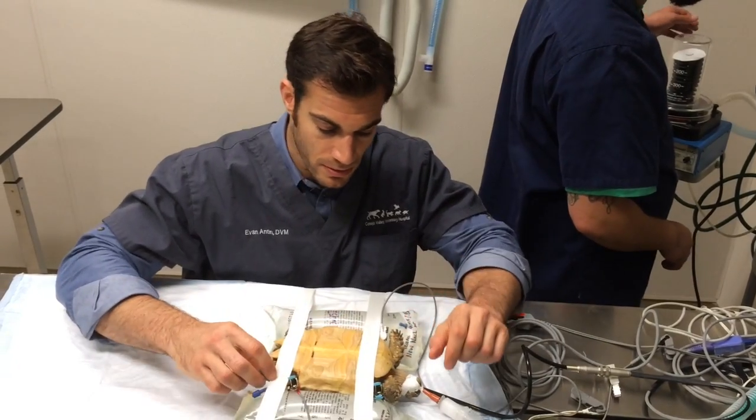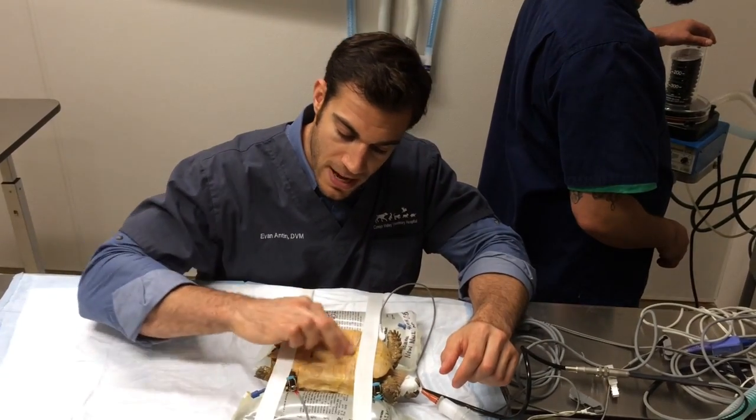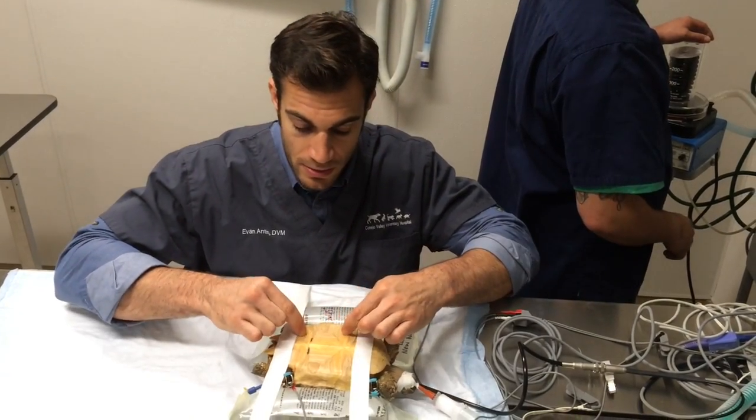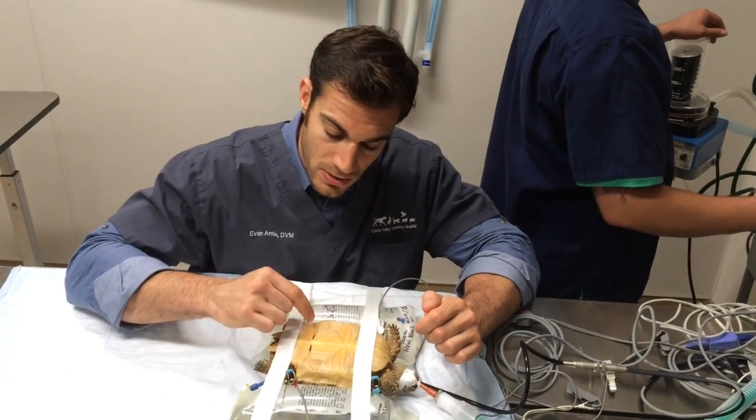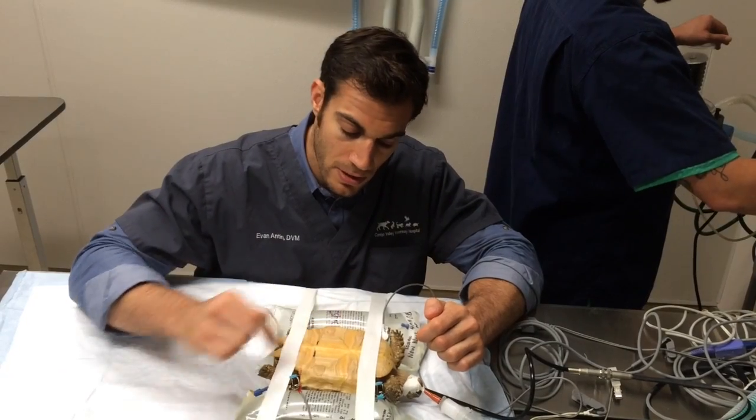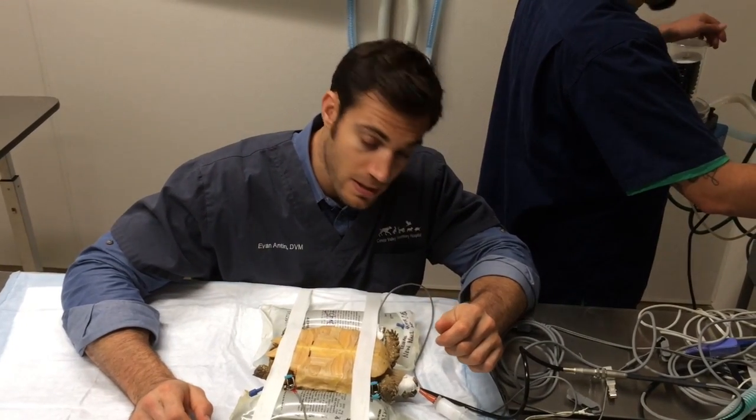She's probably about three or four years old, with a nice flat shell. We're actually going to go in right through the shell — that's our only option, unfortunately, in this case, to get these bladder stones out. So we're just figuring out exactly how we want to go in there and clean those out.